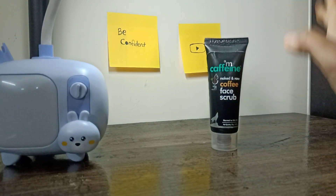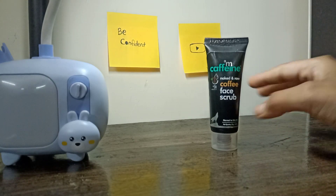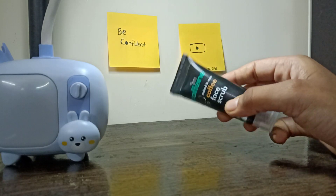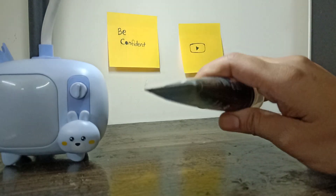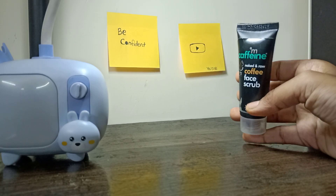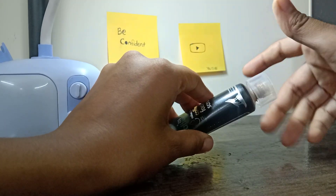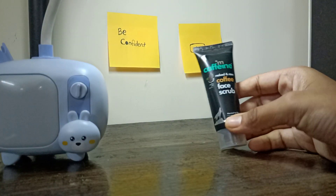The price is 99 rupees. I ordered it from Smitten, using trial points. I chose the mini scrub size from Smitten.